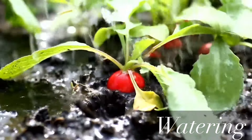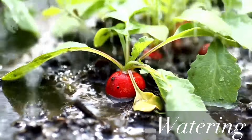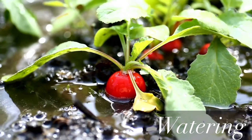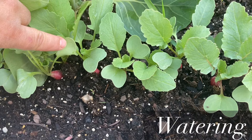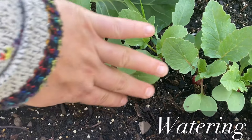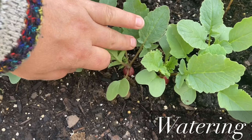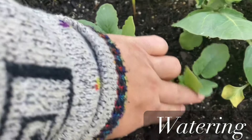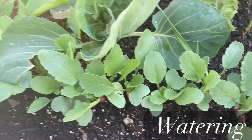The next important thing in growing radishes is watering. Because radishes are root crops they don't like to be over-watered. The soil they are growing in has to be well-draining, otherwise they may rot. I just check the soil around my radishes and if it looks wet I do not water it at all. Because in the spring and fall we have a lot of rain here, I barely have to water my radishes.